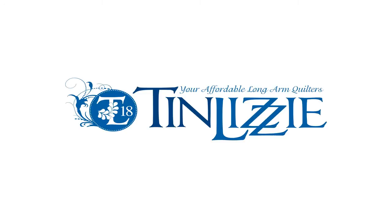Thank you for viewing this video by Tin Lizzy, your affordable longarm quilters.